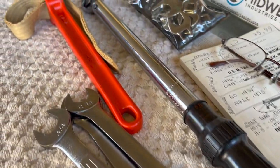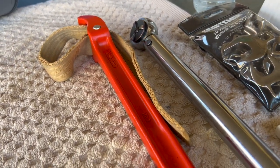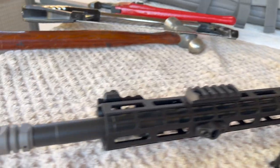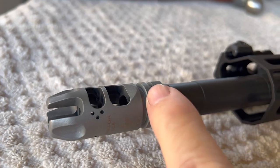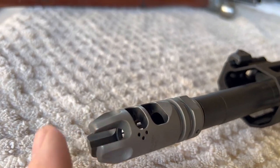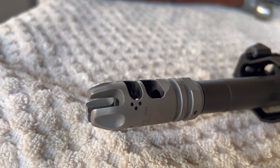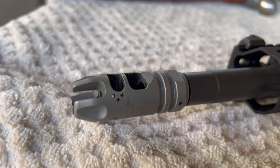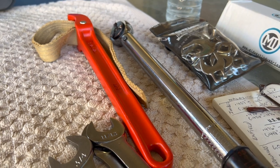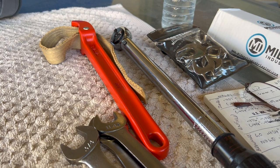You may have a muzzle device that doesn't have wrench flats — in that case you may want to use a strap wrench. A lot of muzzle device manufacturers that don't have wrench flats will give you a tool that will fit in the end; usually there are prongs, some way to attach to the front. That way you know how much torque you're putting on it. If you just use the strap wrench alone, one disadvantage is you won't know how much torque you're putting on the device and the barrel.